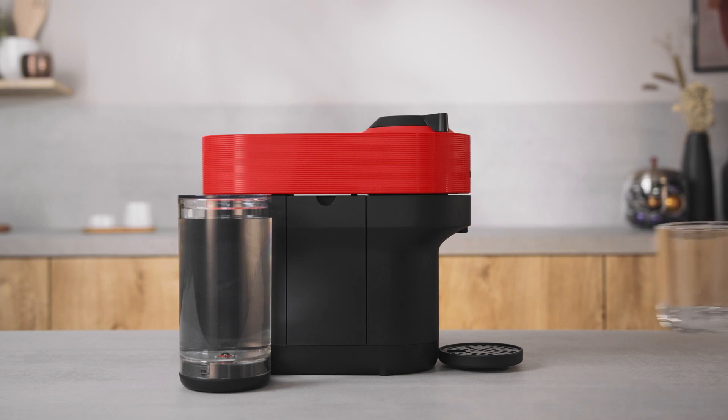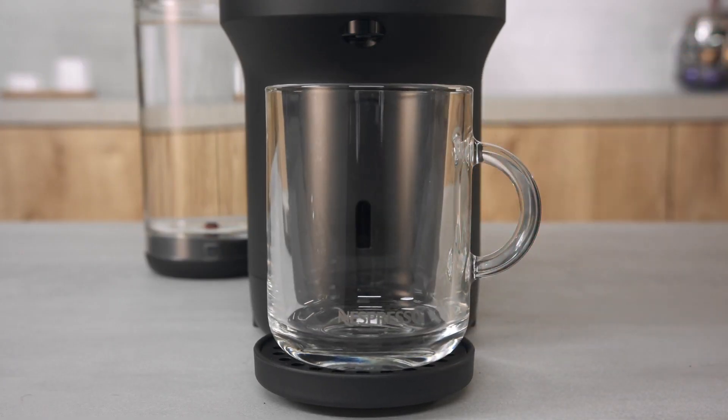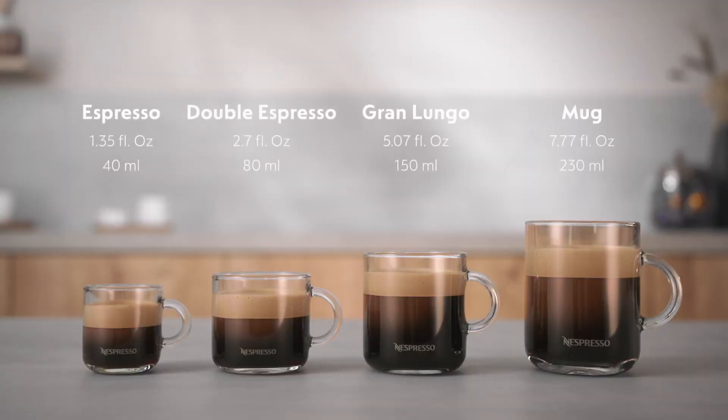Place a cup on the cup support. Make sure your recipient is big enough to prevent overflow. The factory settings for the coffee sizes are the following.